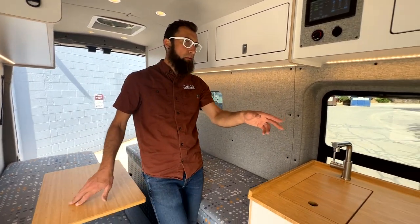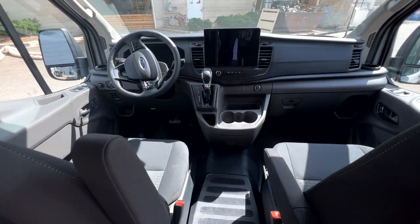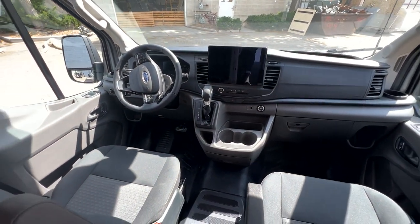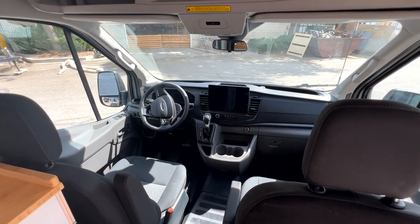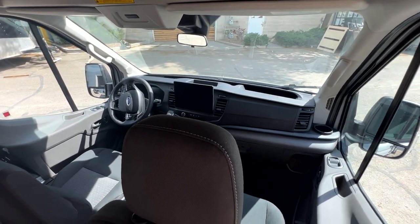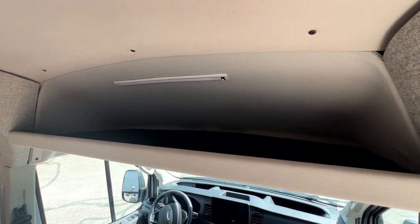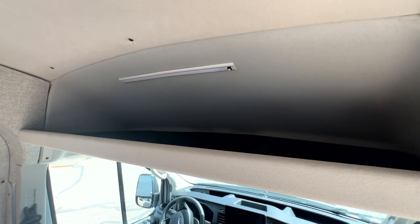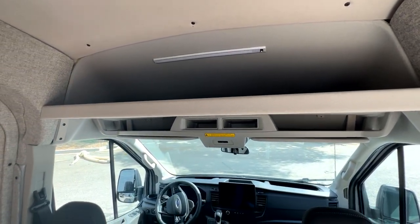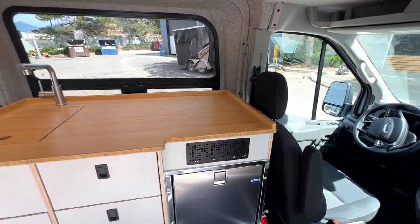The front cab area of the van we've left pretty much unchanged from Ford. There's a really nice touchscreen that Ford has here. The additional features we've added are auxiliary lighting for the exterior while driving, a fuel-fired heater underneath the passenger seat, and an additional shelf overhead for more places to store stuff. Storage is a big key feature of their needs for this van.